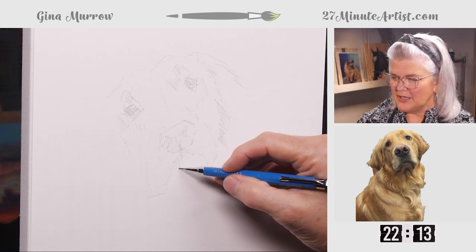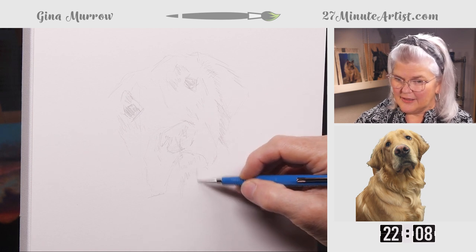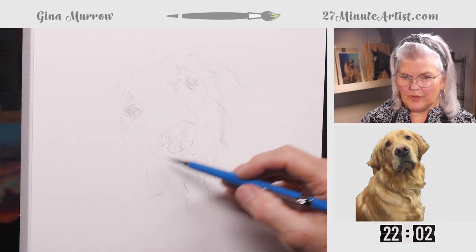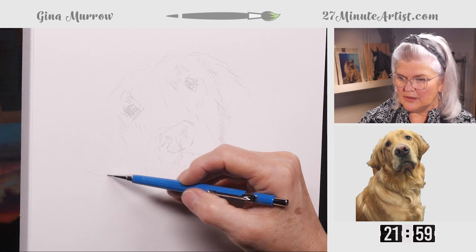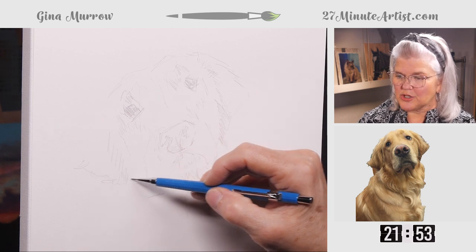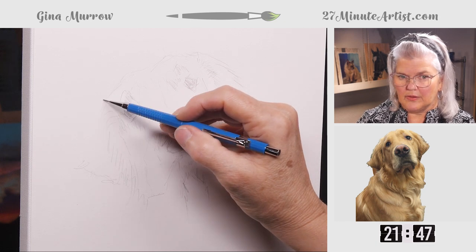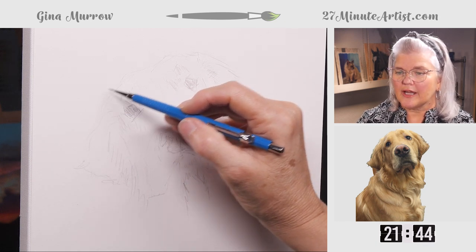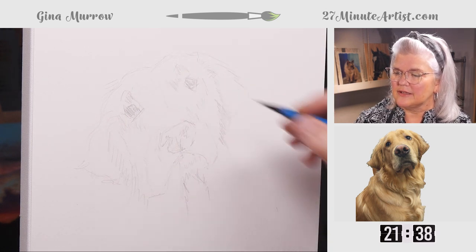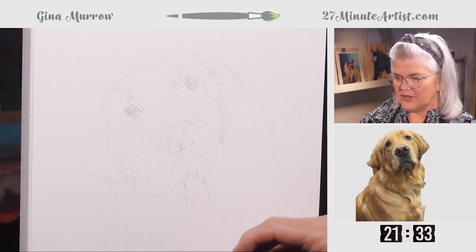Groot was young in this picture, so he was especially soft and fuzzy. Once we get where his ear is, we can switch over and use the pen, which you'll be able to see easier. With the long hair of a golden, you just want to kind of suggest it — you don't have to draw every strand. Kind of figure out which direction that's going.